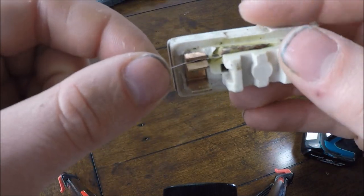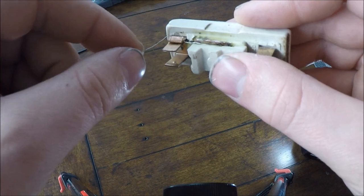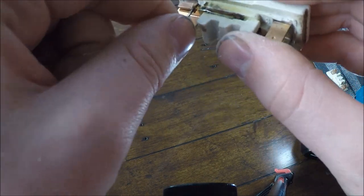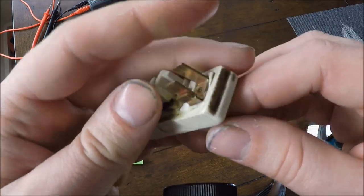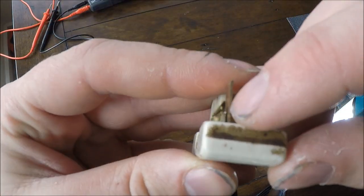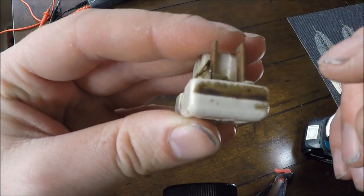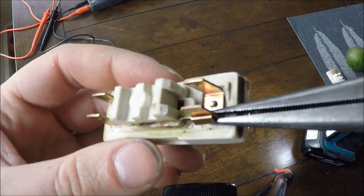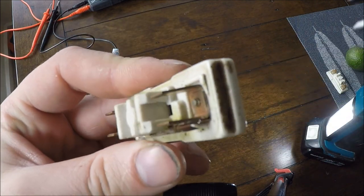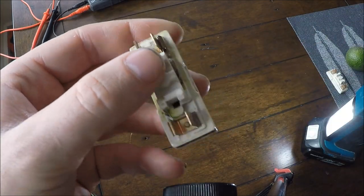Same on the other side — hook it in that clamp, pull it back on itself, and you can pull this one up and it will just snap off. Just ensure that these clamps here are still tight against the copper. If not, you might have to get some long nose pliers out and just squeeze those two together. Check to ensure that the fuse wire is not loose.